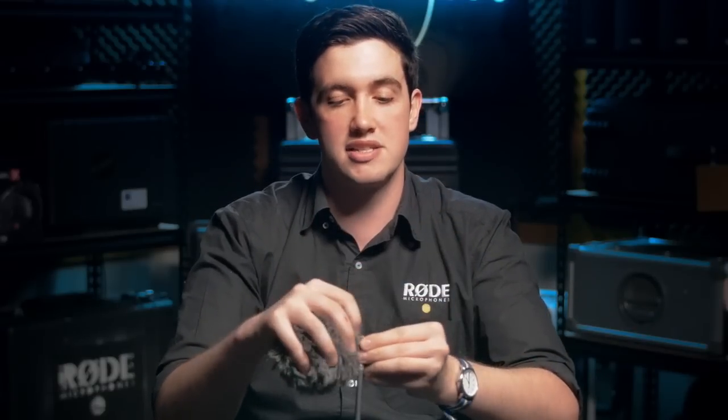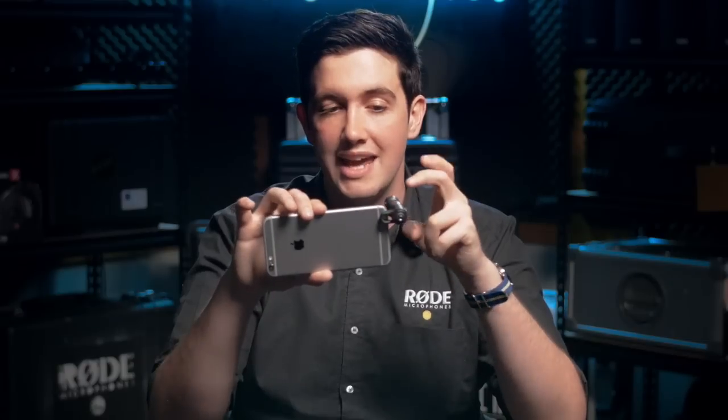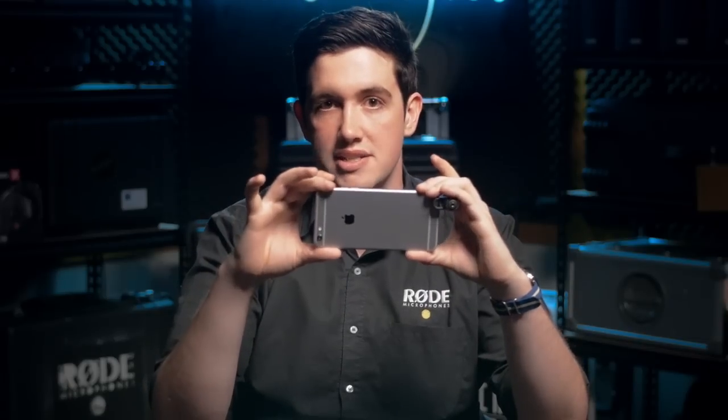The VideoMic Me is designed to fit a wide range of different devices including both iOS and Android devices, as long as the headset input on the device is on the opposite side to the actual camera itself, purely so that you don't see the microphone when you're filming straight ahead. It comes with a little adjustment on the back so that it can be mounted on a wide range of different devices regardless of whether you have a case on or not.